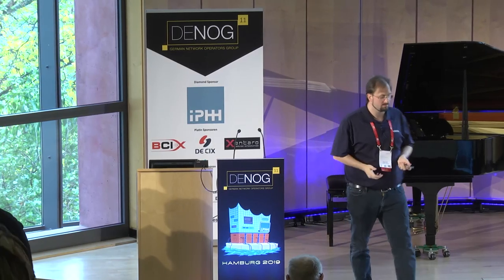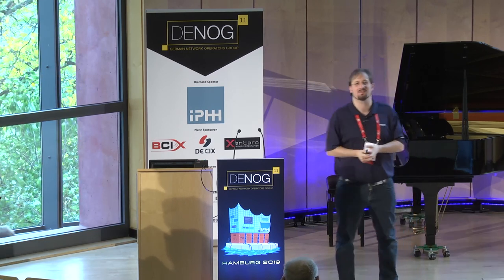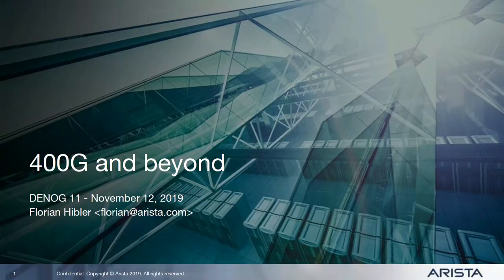Good morning everyone — well, 11 now, so almost good morning after the social yesterday. My name is Florian Hibler, I'm working for Aristo Networks, and I'm going to tell you a bit what's already here and what's coming with 400 gig, and even doing a quick outlook to the next, let's say two years — what's coming beyond 400 gig.